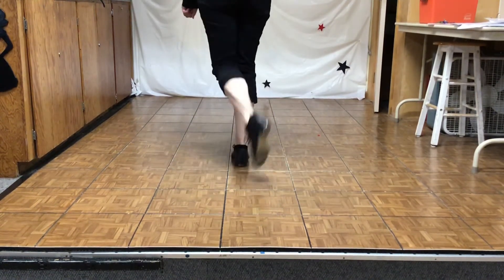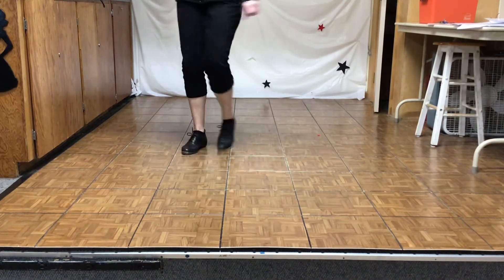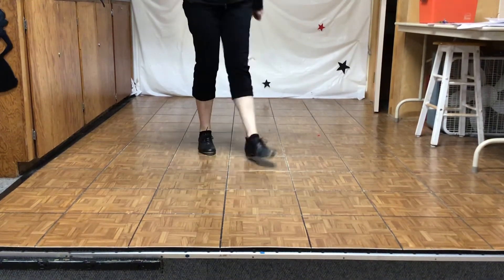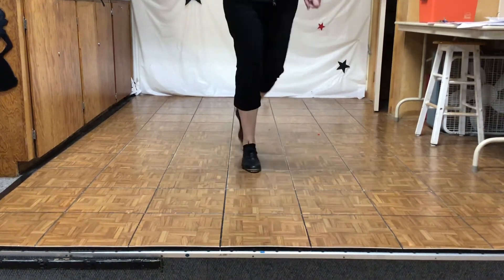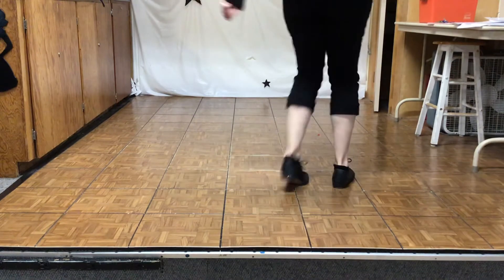Karate half left, fancy double, two brush over. Karate half left, fancy double.